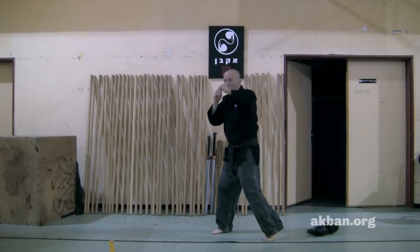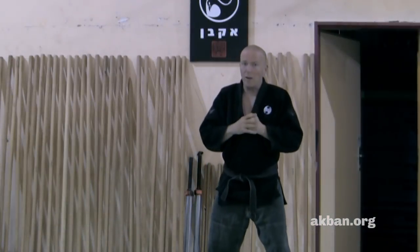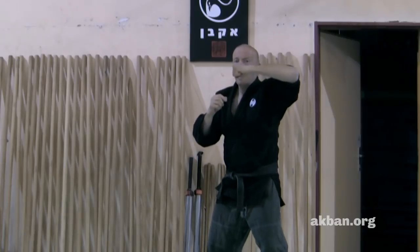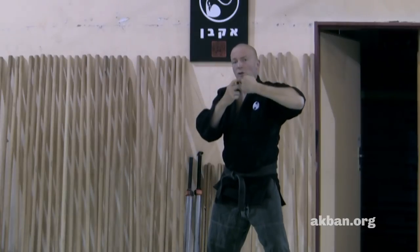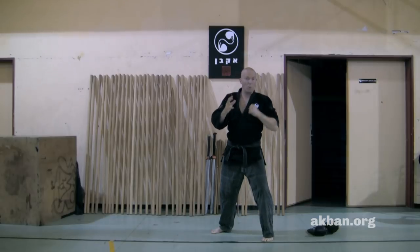I do a front hook and a back hook. The important thing is to make my wrist completely straight. I can do the hook like this or like this. The distance changes how I hold my hand, but there is no big difference.